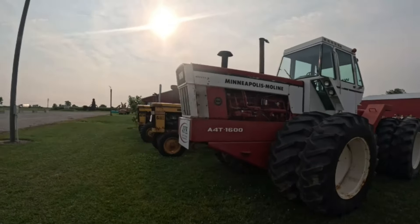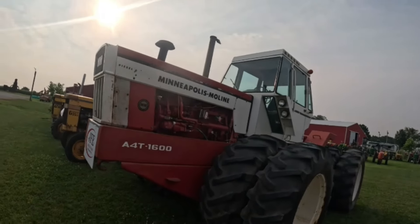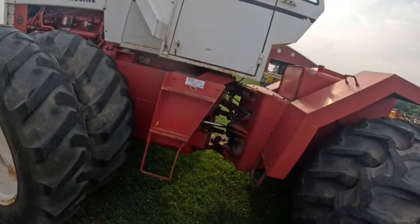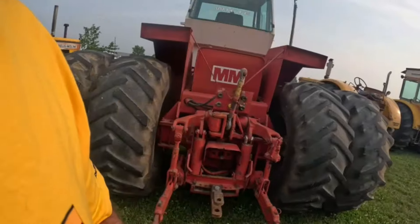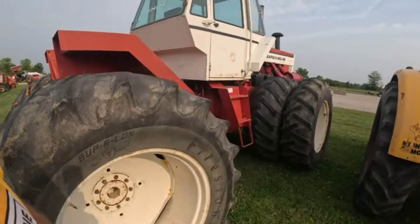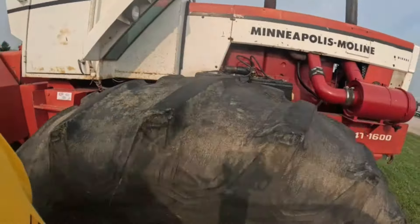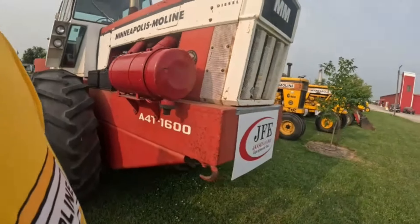Oh, the big dog — a 4T-1600. This is a flat nose, very nice, with a 585 in it. 34-inch rubber on here. It has the fenders on it. PTO and three-point. Really good — I would say this is original paint. Look at that — there's yellow underneath that paint, at least on the step. Yep, direct injection diesel motor in there. Cool.